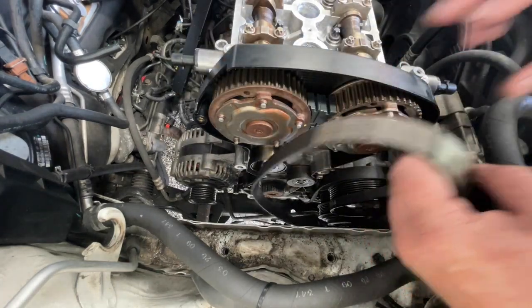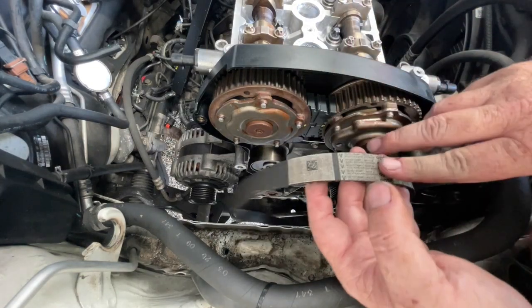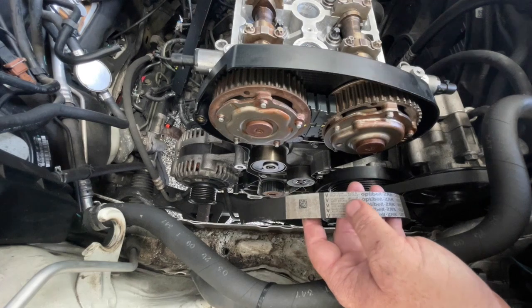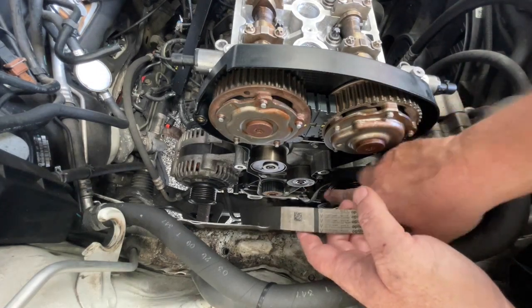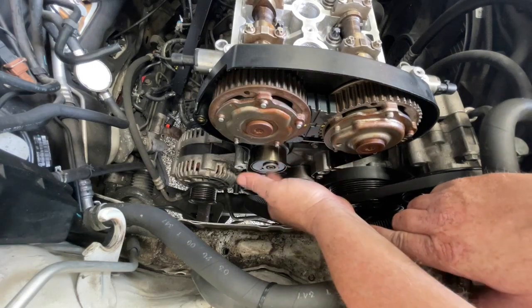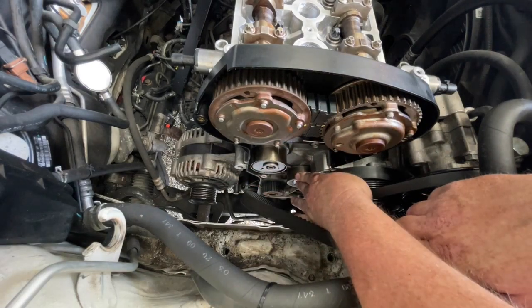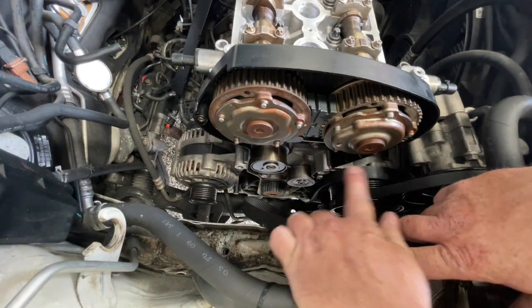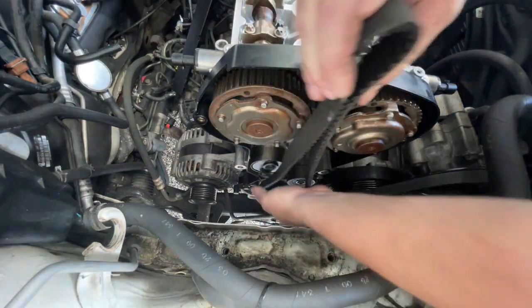At this point we're about to put the belt on. This isn't a new belt but it's near new so we're just going to use it. I like to start at the bottom pulley and work my way around. This is obviously the tensioner on this side, and this is the idler pulley — it's tight on this side because the engine rotates around this way. But I like to start with the bottom pulley.